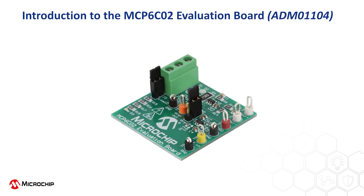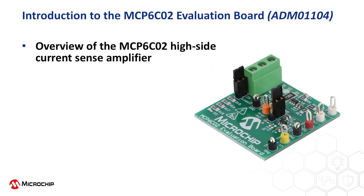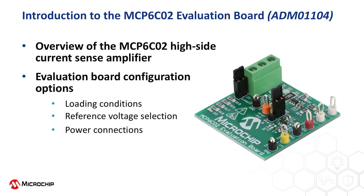This instructional video will provide a brief introduction to the MCP-6C02 Evaluation Board, part number ADM-01104. We will start with a high-level overview of the device under test, namely the MCP-6C02 High Side Current Sense Amplifier. We will then cover the configuration and setup options for the Evaluation Board, including selecting the loading condition, reference voltage, externally supplied power connections, and how to measure the resulting output.